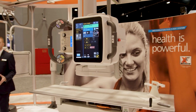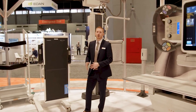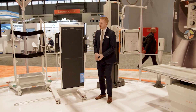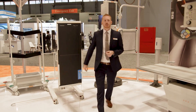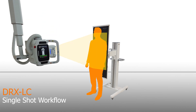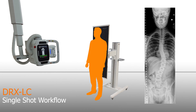Positioning the DRX LC detector is simple and straightforward regardless of whether you're using it for in-room or mobile examinations. Simply position the mobile stand in place, then adjust the detector height to match the anatomy that you'd like to cover. Next, bring in your x-ray source and collimate to your patient, and then with a single exposure the full area of anatomy is sent to our powerful imagery software for processing.